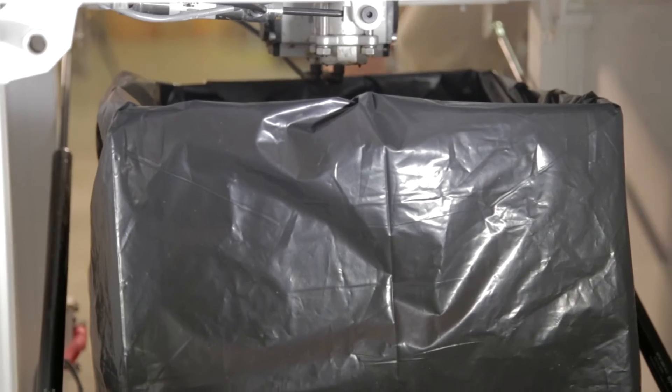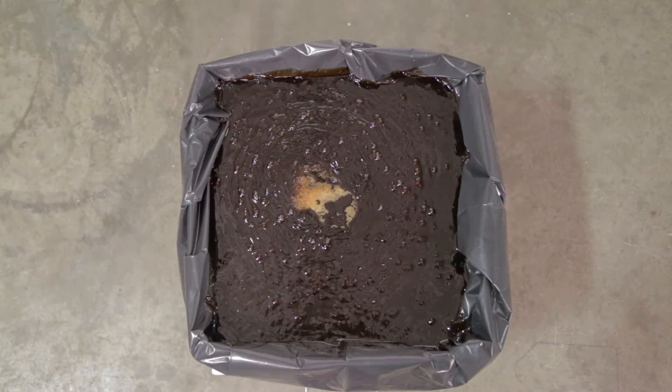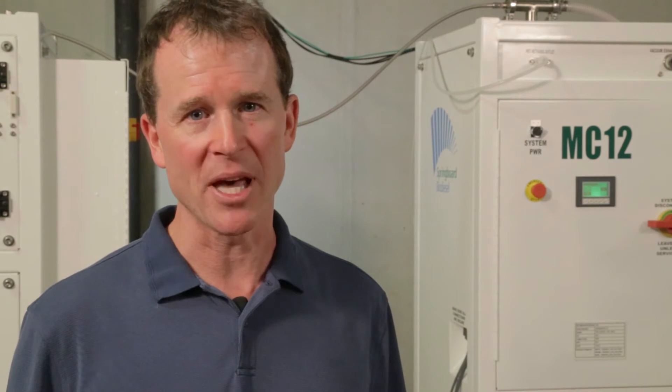The GL95 is a batch processor, so it can handle 25 gallons in roughly 8 hours, or as much as 75 gallons in a day. On your right is the BD380, our biodiesel demethylator.